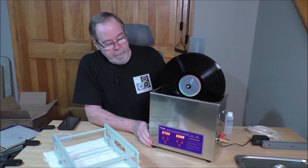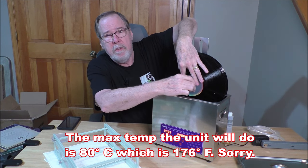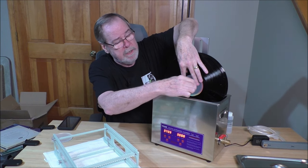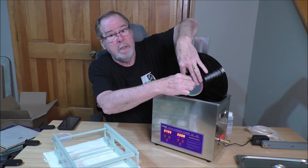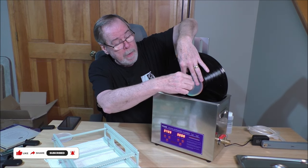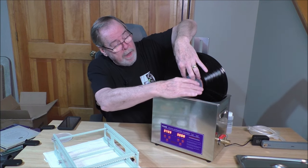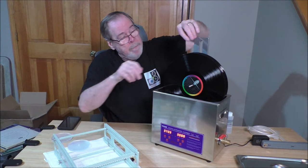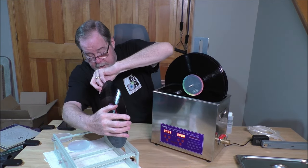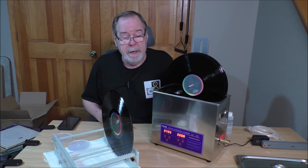It's finished its cleaning cycle and I'm going to start taking the records out. The water's very warm — I set it for 100 degrees Fahrenheit. You can set it up to 40 degrees Celsius, which is around 140 degrees, though I didn't want to go too hot because I was worried about distorting the vinyl. These are OG 60s releases — Frank Sinatra, Tony Bennett, Gordon Jenkins — and I wanted to take good care of them. I'm pulling off the first one, giving it a shake, and putting it in the drying rack. I like this drying rack — it's really nice.